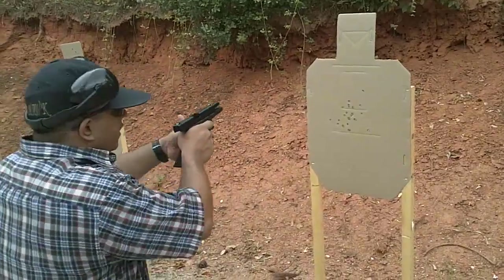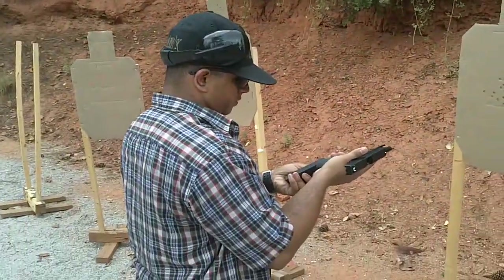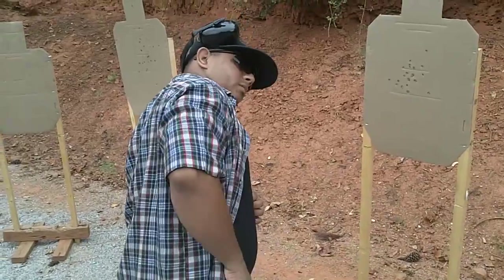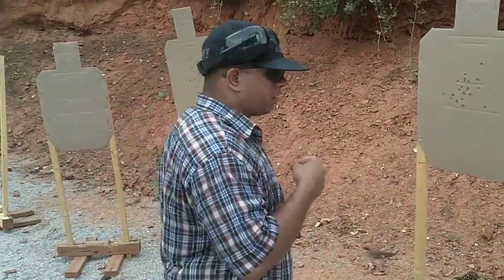And then you're going to come off in the head. Boom. Keeping your trigger in contact with your finger at all times. Keep it up, stay on trigger contact.